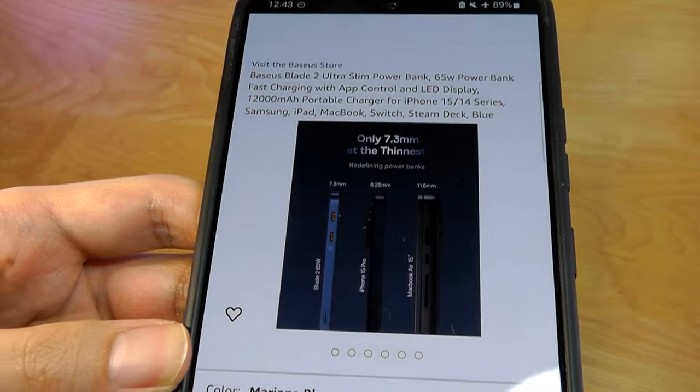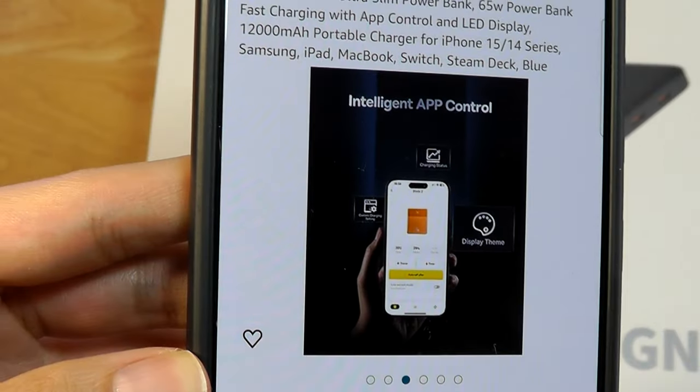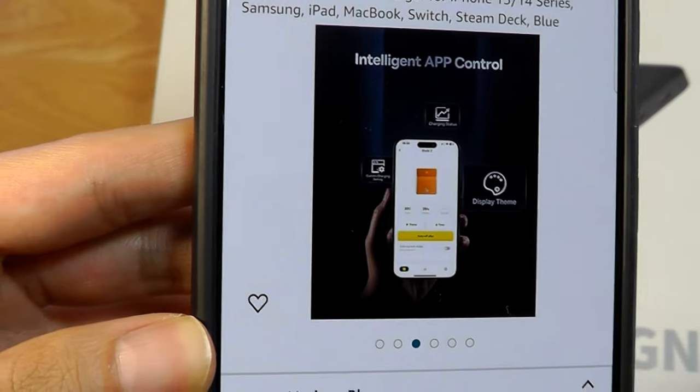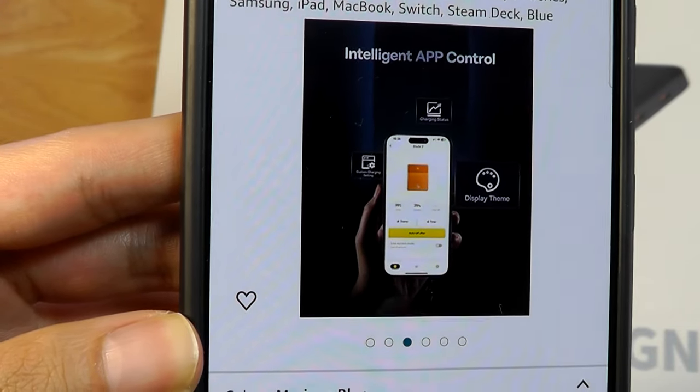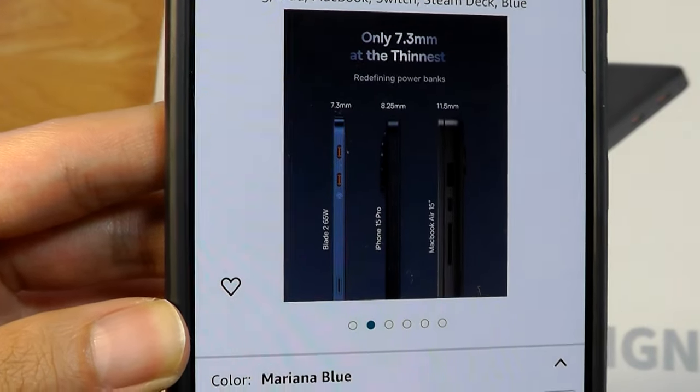There is an optional companion app that you can download for your phone on iOS or Android for taking a closer look at power consumption. That is the first time I've ever seen a power bank with an optional app before, so that will be interesting to see how it works and whether it's really necessary.